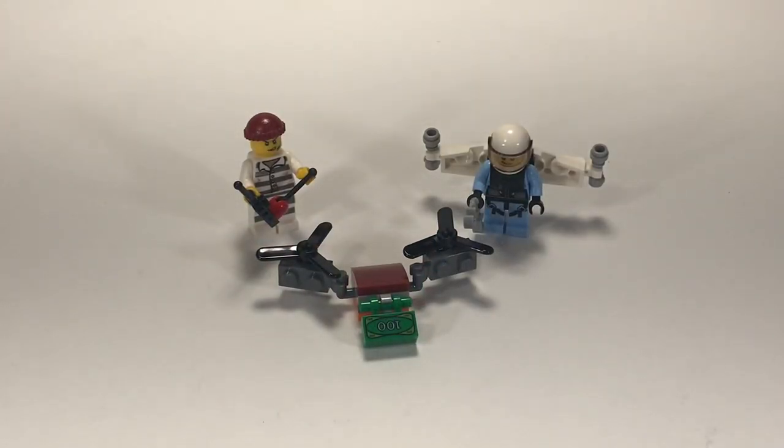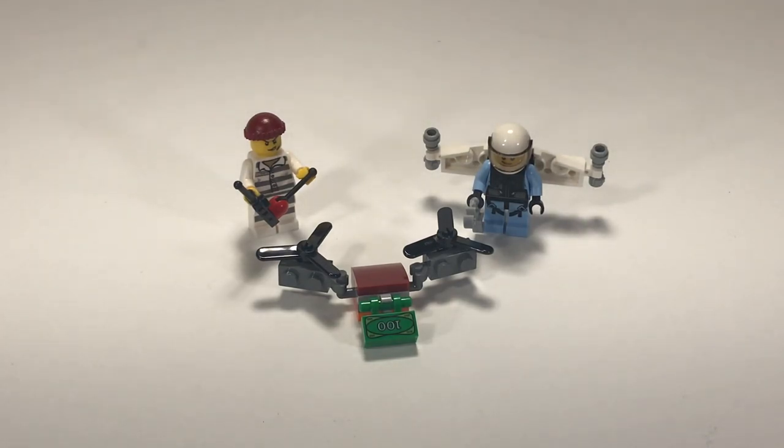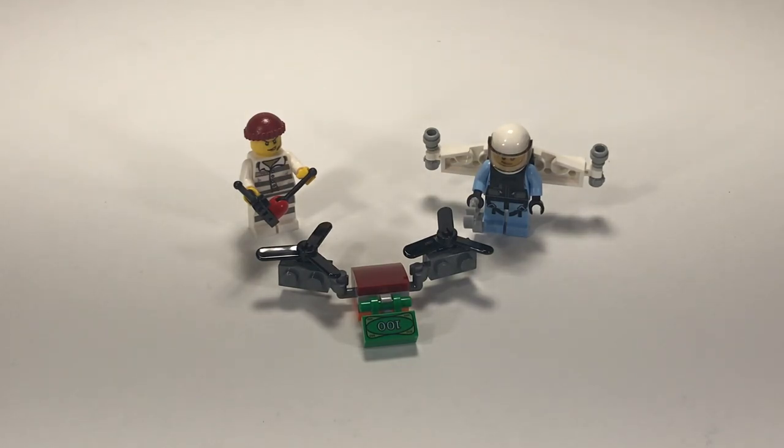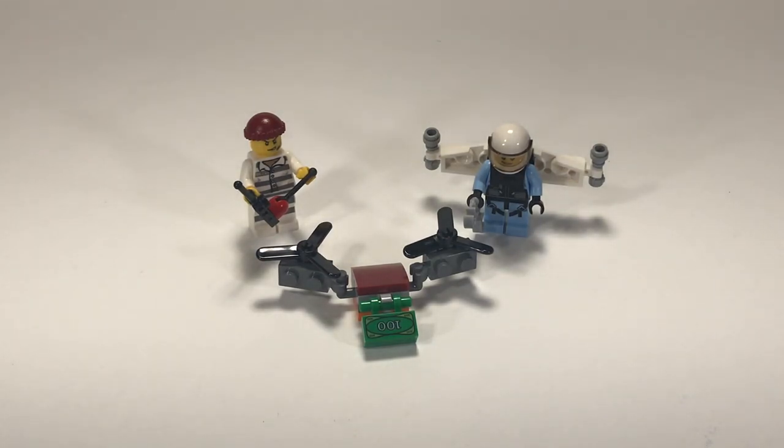Overall I'd say this is an adequate polybag — nothing special, nothing too terrible. It would be a little bit better if they did include that new Sky Police helmet that's coming out in all the other sets instead of skimping and including the regular helmet. So come on LEGO — you're giving us a polybag, actually make it match the sets for the year.